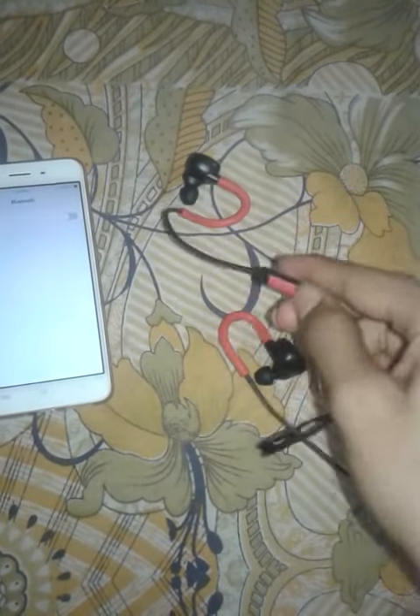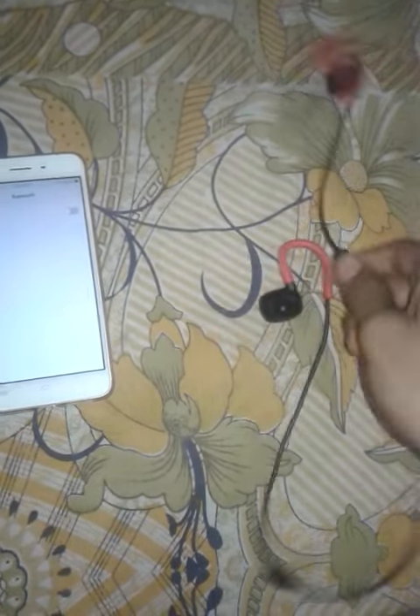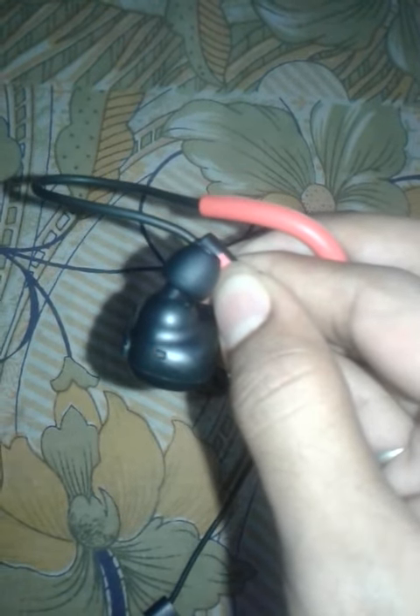We have Bluetooth. We have a pre-connect wireless Bluetooth. First, we have the button on the right. Long click the button to make it active. We have a blue button on the right — blue light.